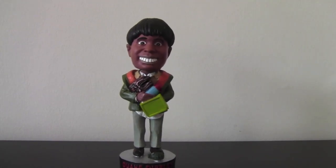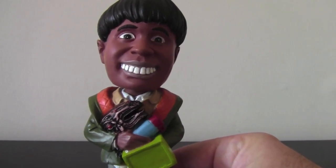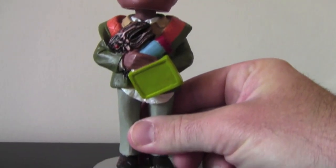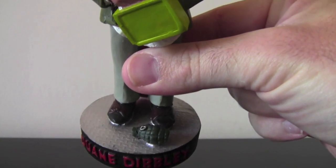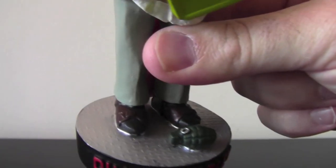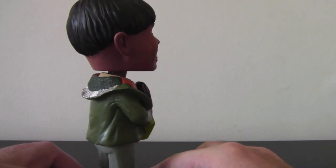He pops up in three episodes in Red Dwarf. As you can see, this is the Polymorph episode. He's got all his stuff from that episode. He even has a grenade that the Polymorph turns into and he drops. All these bobbleheads have a nice little prop at the bottom. You can even see his sandals there. He's looking very well. I'll just give you a little 360 of the top torso — as you can see, his head's knocking away there.